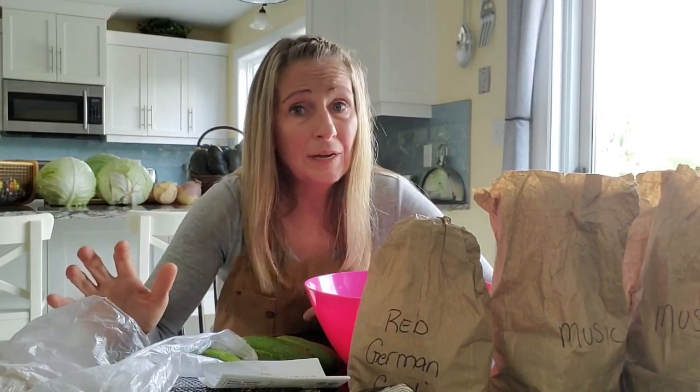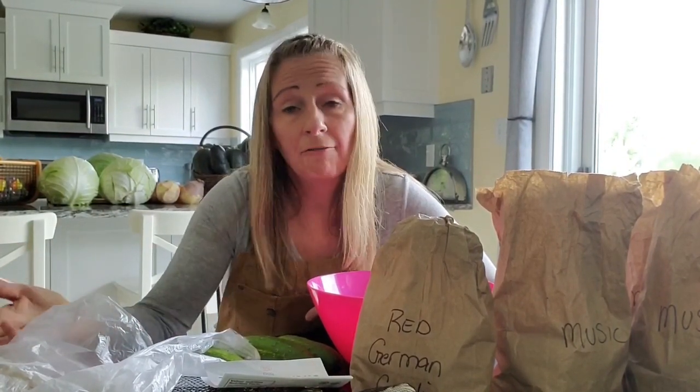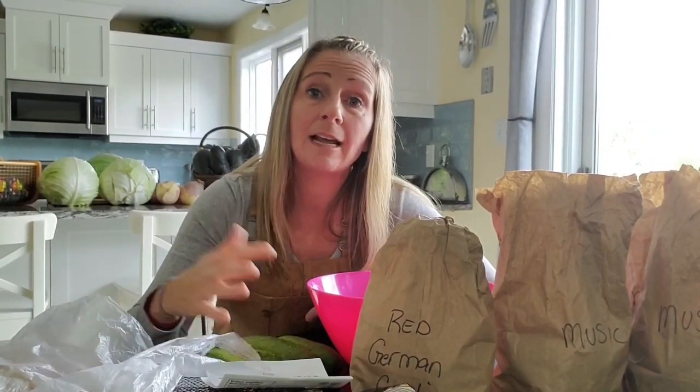I will count them once I've pulled all the cloves apart to see how many I have, because I journal everything. I've mentioned in other videos that I like to journal how many plants — just everything — and then what do I get from those plants, so I can make note to say, okay, did I have way too many garlics or not enough? And then I know what I need to do the next year, and I learn from that.